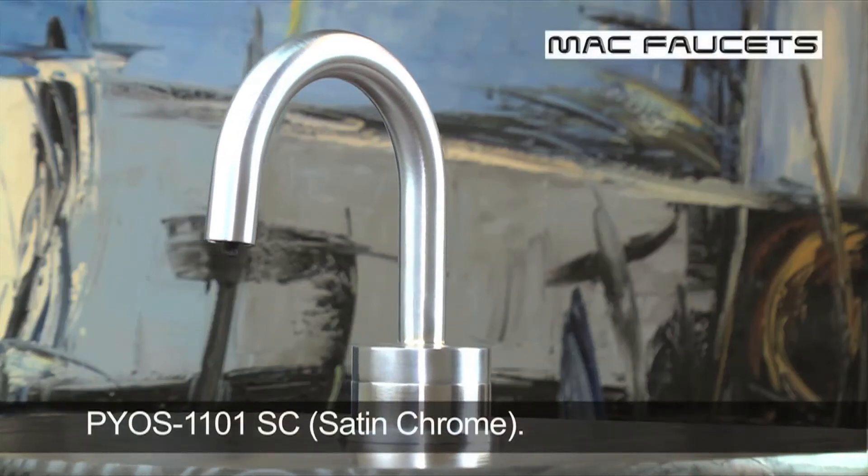For more information about this product, please visit our website at macfaucets.com. Mac Faucets, because style matters.